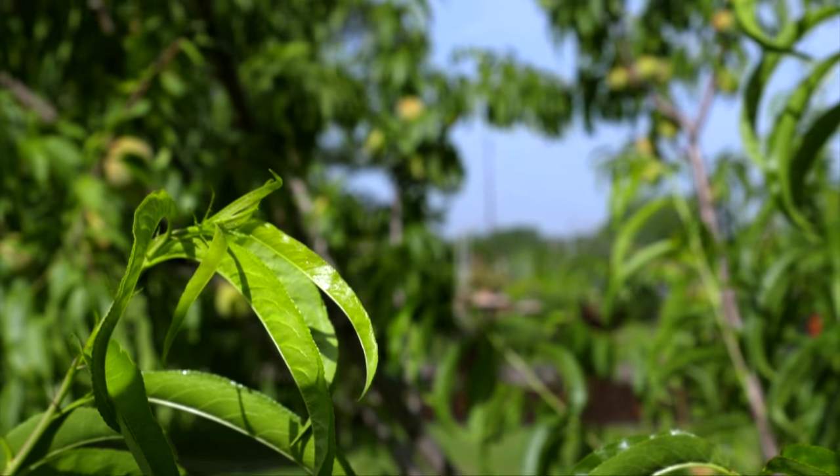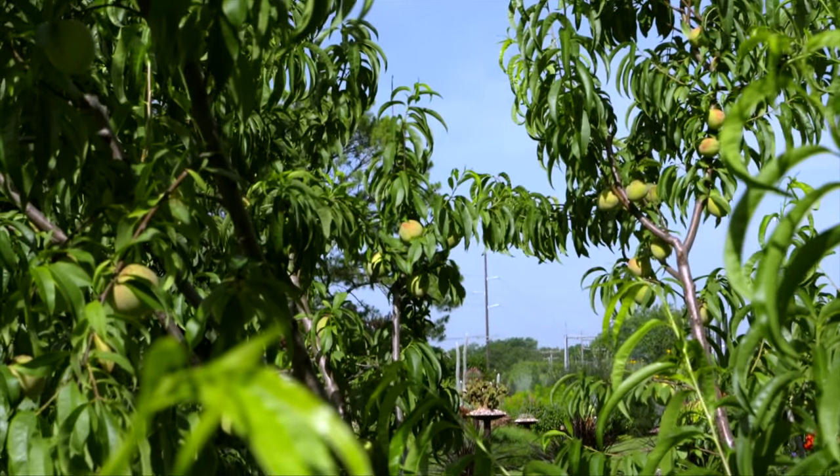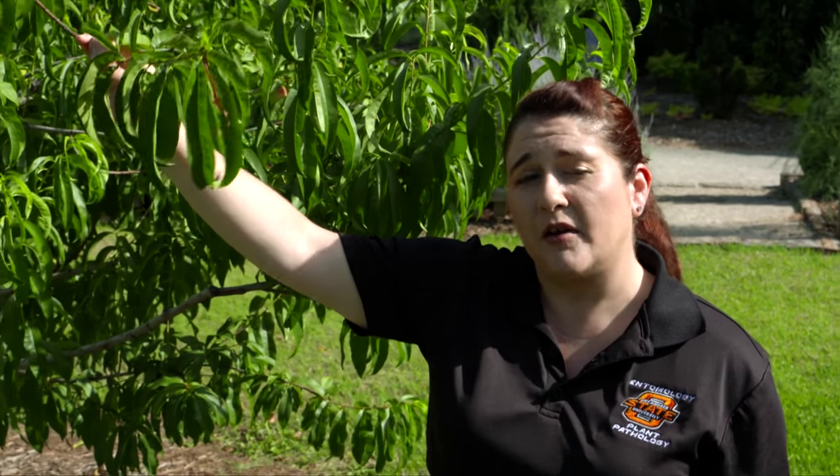Now if you go through and you only find one or two of these, that's okay, but if you find three or more you need to apply some type of control.